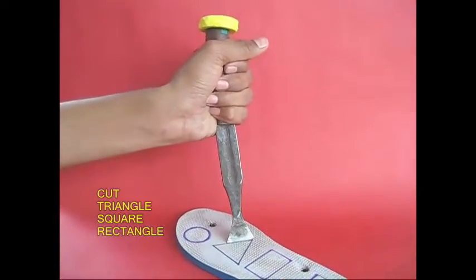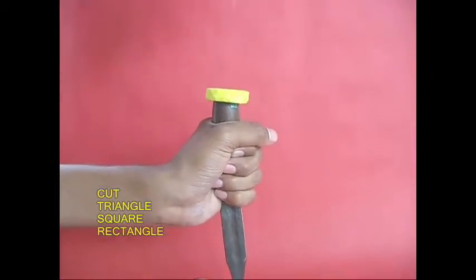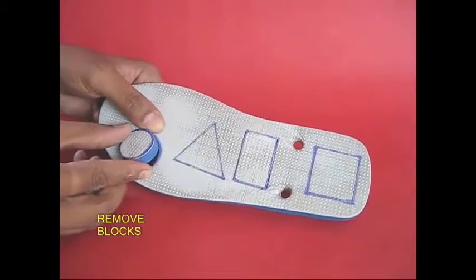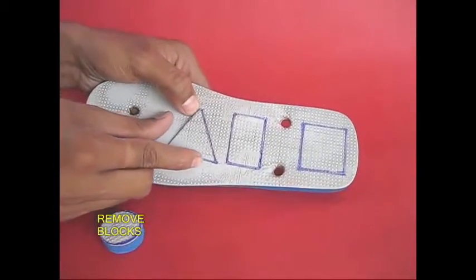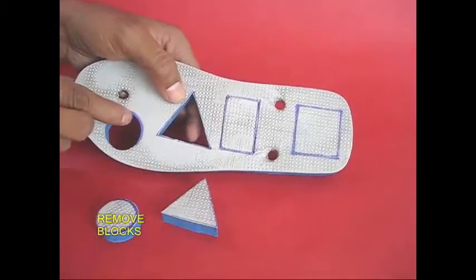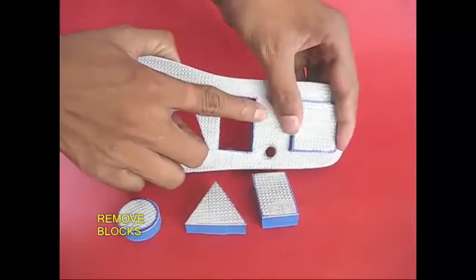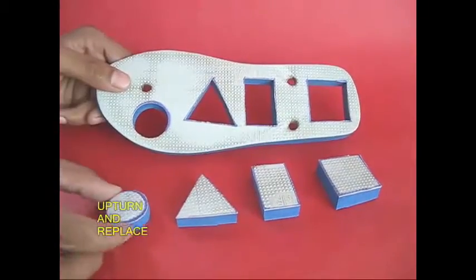This is a shoemaker knife. We will cut it on top. The shape is a piece of paper.